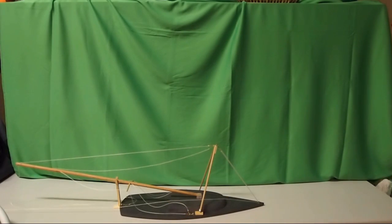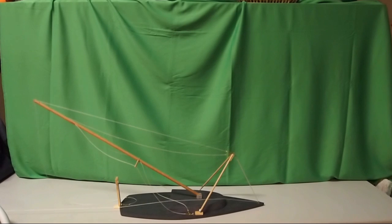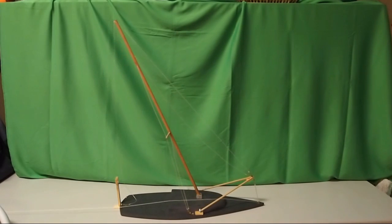I started out with a model, because I wanted to verify that I had the geometry right. And, well, because building models is fun.